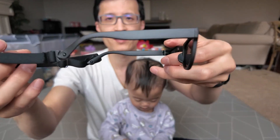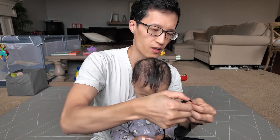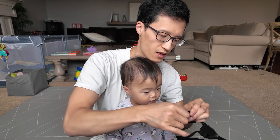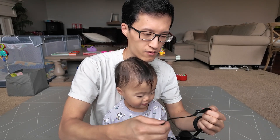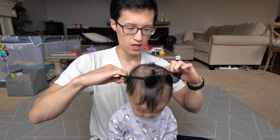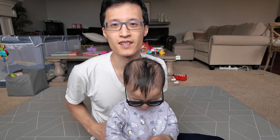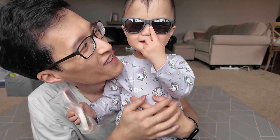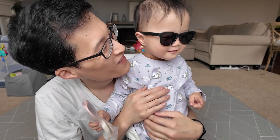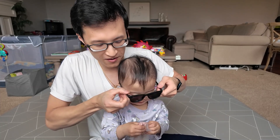So I got it put on there, as you can see. Let's put it on. You want to try this out? Yeah, let's try it out. You ready? Ooh, look, your glasses! You see your glasses? You like them? Yeah. Okay, let's try the other one.